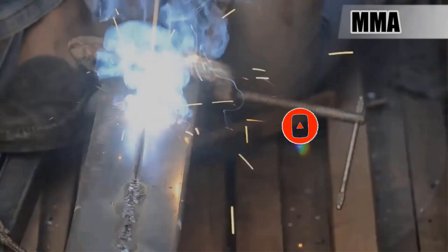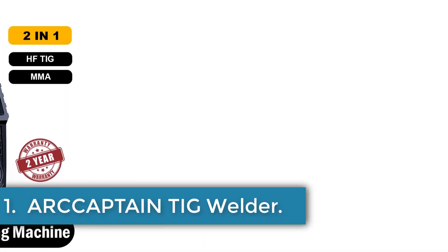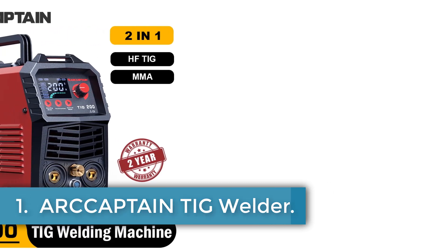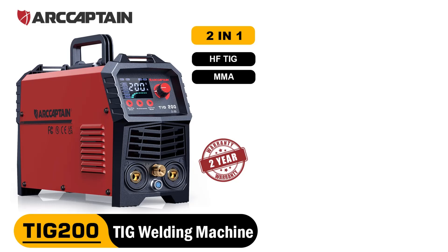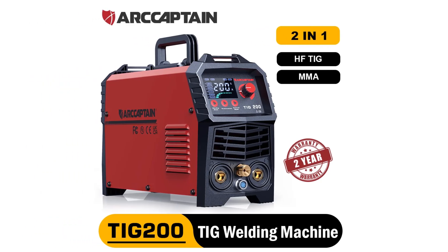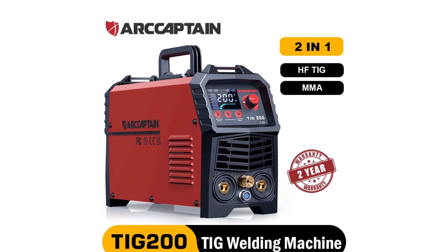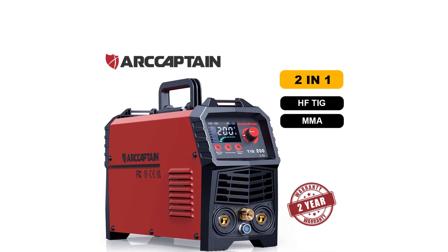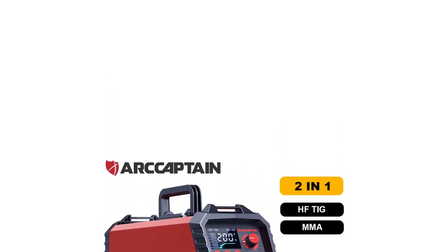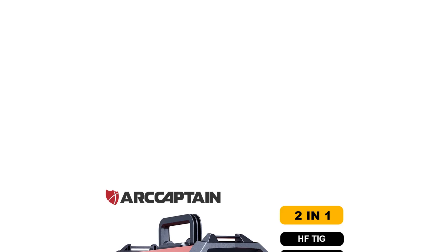Number 1: Arcaptain TIG Welder. The Arcaptain TIG 200 welding machine is a versatile tool designed for welding tasks, featuring HF arc starting for easy initiation and reduced consumable usage. It supports both TIG and stick welding (MMA), offering up to 200 amps for precise welding of stainless and mild steel.